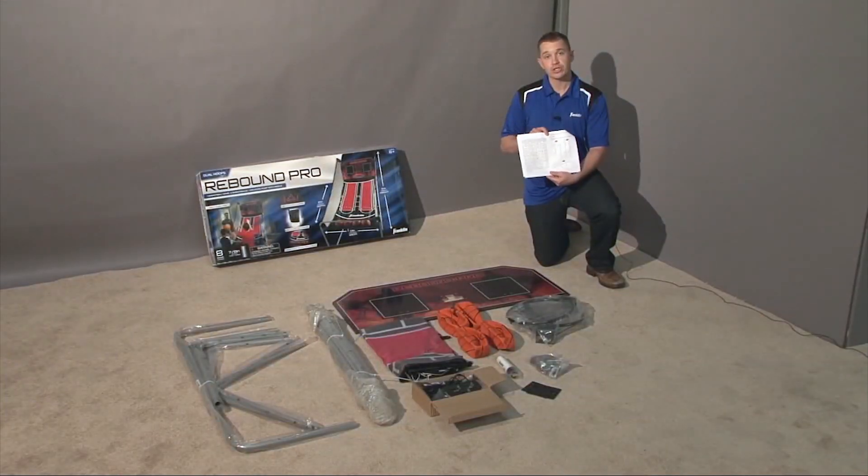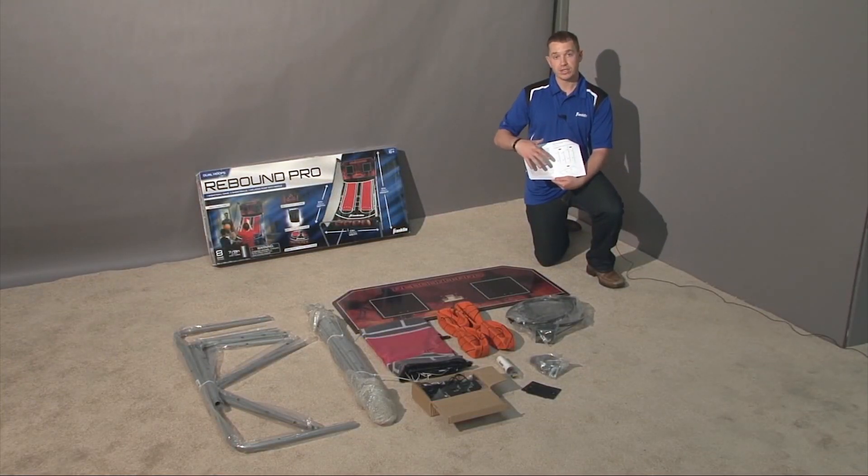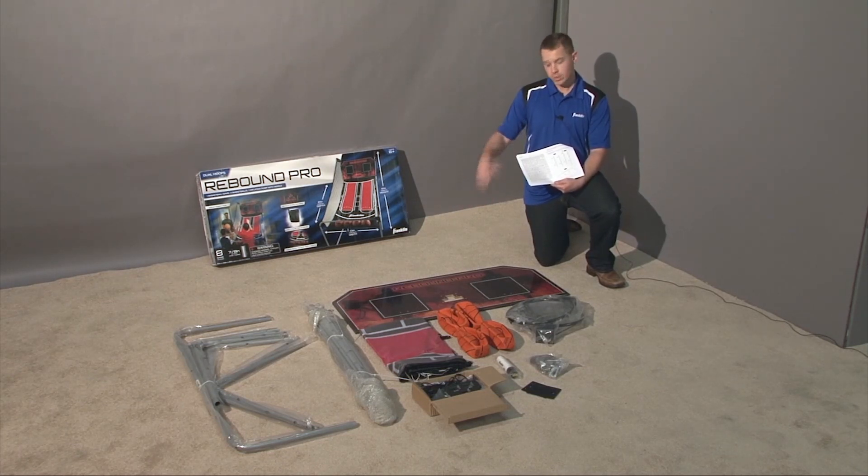Turn to page two in the instruction manual and review the components list. This makes it easy for you to match up the components that you've laid out on the floor to the components in the instruction manual, making sure you have everything you need before you start building the item.